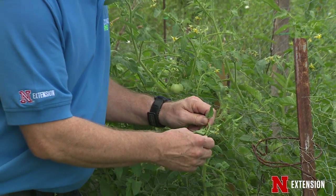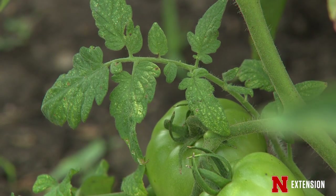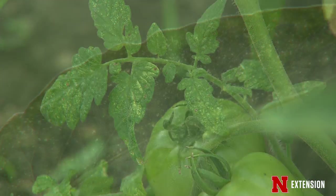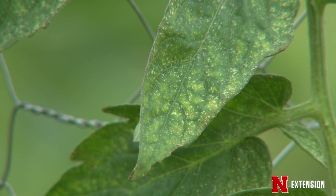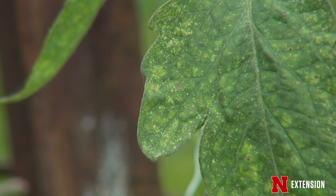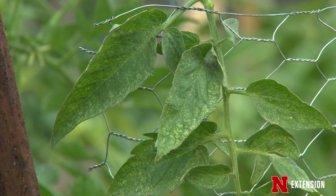One of the major problems in midsummer gardens is two-spotted spider mites. They can appear on various crops, especially beans and tomatoes, and will move on to other crops. It's important to treat them early when you first see signs of their damage, which is white stippling on the leaves. They can be treated with insecticidal soaps or horticultural spray oils, applied on a cool morning or in the evening when the wind is down, with thorough coverage.